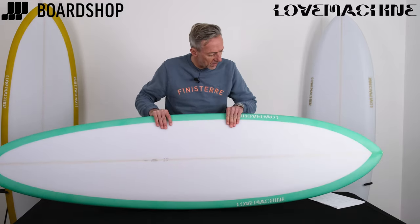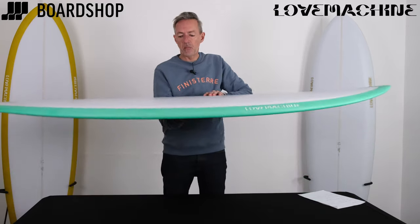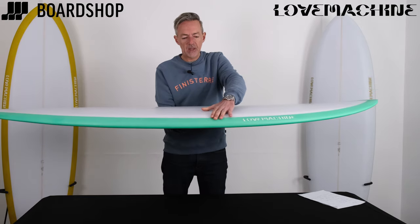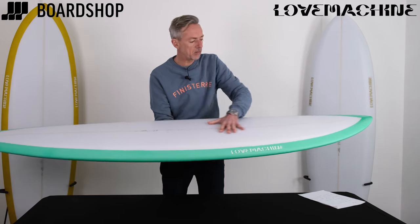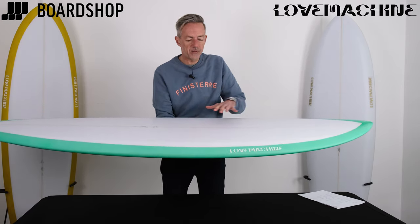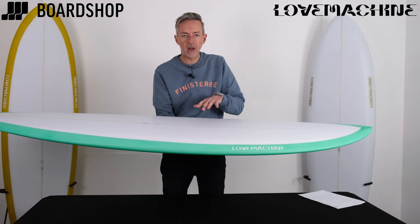Here it is — moderate rocker. It's kind of a trademark dome deck, so it smuggles a lot of volume in through the middle of the board. Wide-point nice and far forward, and that's what gives you the panel power.